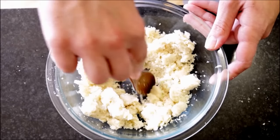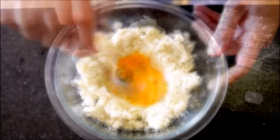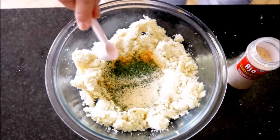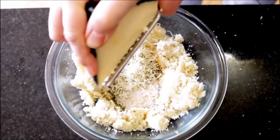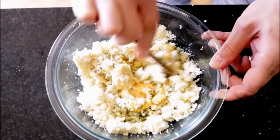Make a well in the middle, add one organic egg and beat it. Then add half a teaspoon of dried oregano, half a teaspoon of dried parsley, half a teaspoon of garlic powder, and half a teaspoon of sea salt. Now finely shred in half a cup of queso manchego and start mixing everything together until it's well mixed.